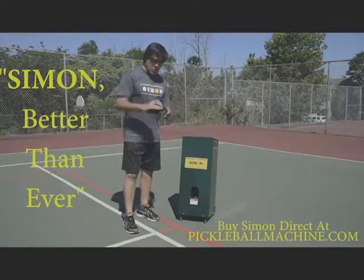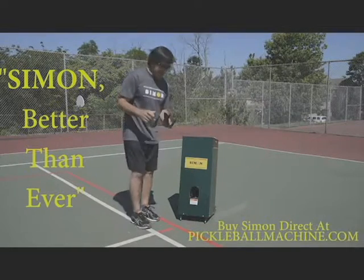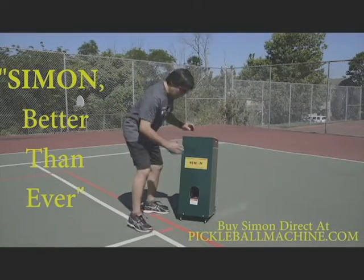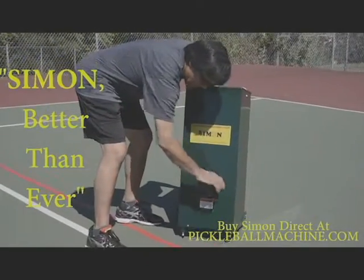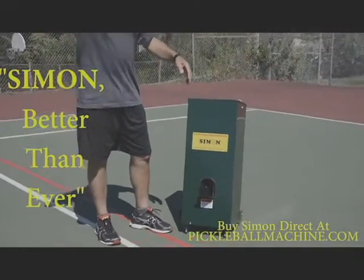When you need to hit 100 overheads with perfect lobs, go ahead and attach the lob ramp, which comes standard with the machine. It clips on the front — you press in the sides and it locks on the front. Balls will shoot up to perfect height for overhead practice.